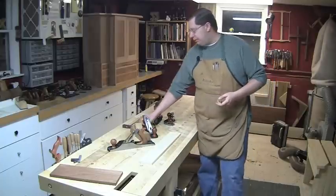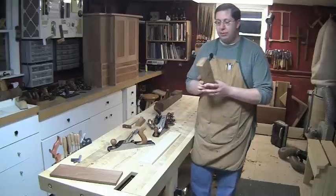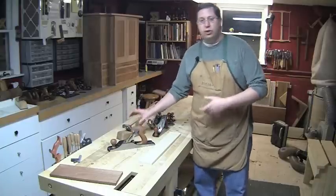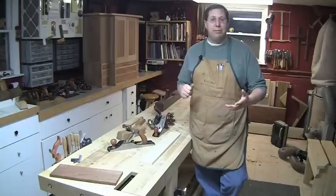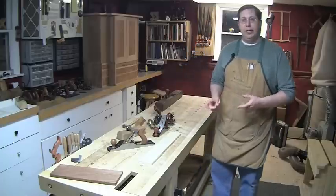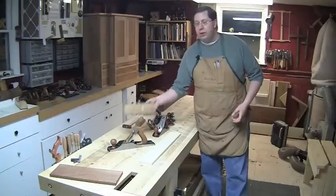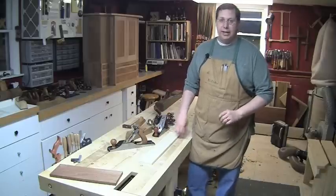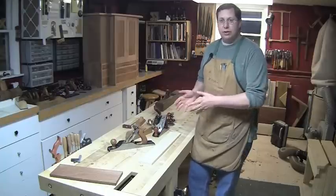Maybe you just want to grab yourself a smoothing plane — something like a number three or a number four, or even some of these wooden planes, which work really, really well as smoothers. In this instance, you're doing all the milling and heavy lifting using a jointer, planer, maybe a table saw or band saw to dimension your parts using power, and then when it comes to joinery, you want to focus on using planes. You can ignore all the number sevens, sixes, even the number fives, and really focus on smoothers and joiner planes.